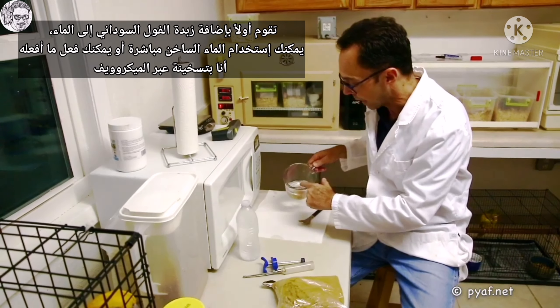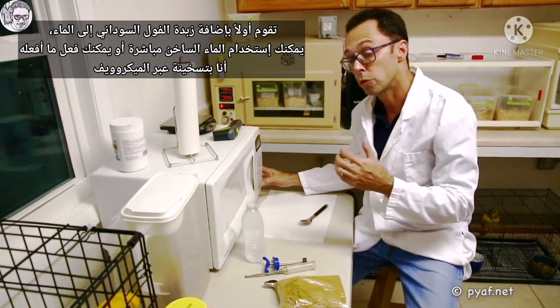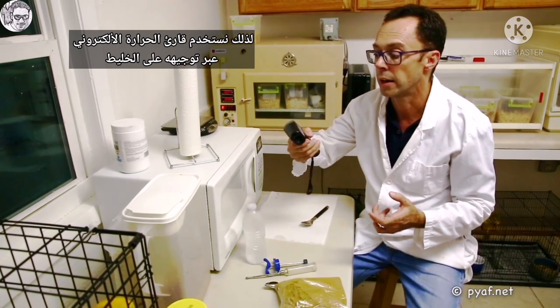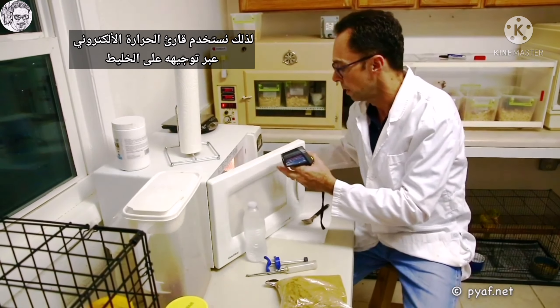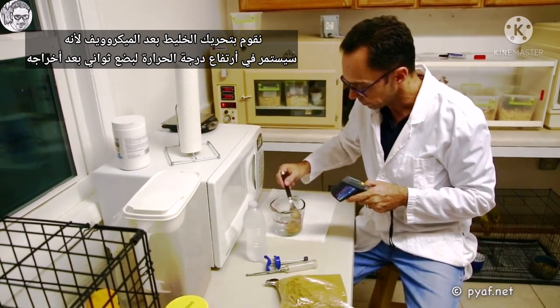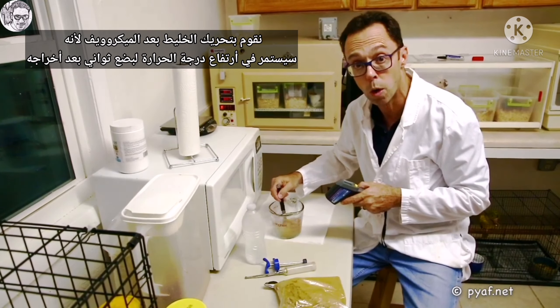You first add your peanut butter to your water, and then you can either use hot water, or you can do what I do, which is I microwave it. The idea is you need to get it to 40 degrees Celsius, which is roughly 140 degrees Fahrenheit. At that level you stimulate the feed response. When you microwave food, you need to be sure that the temperature is correct. We use a digital thermometer that we direct at the food. So what we do is we stir, because food that's been microwaved will continue to get warm for a few seconds after it's been removed.